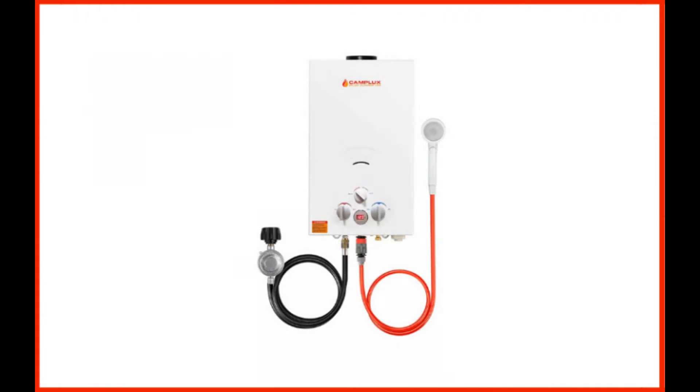Looking for an easily portable gas tankless water heater? If that's so, look no further than this model by Camplux. Offering 2.64 gallons of water per minute, this model is one of the best this brand has to offer.